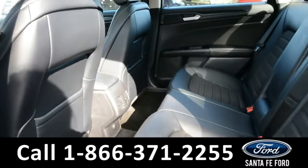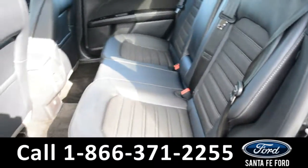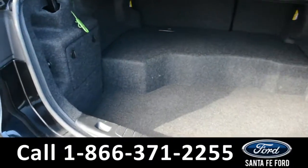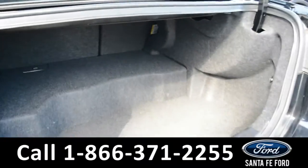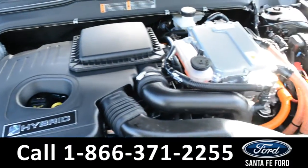Now let's take a look at the back. Here's a better view of the back row and the cargo area. And under the hood is a 2.0 liter I-4 engine.